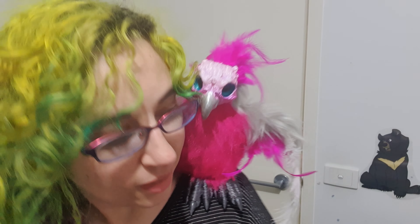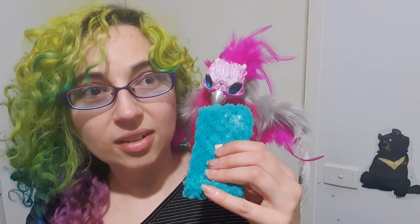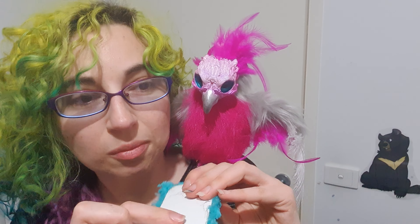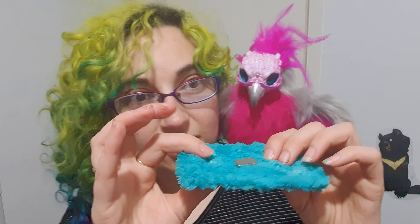Happy birthday! This is a how-to-use-your-puppet video. In the box you'll get the puppet, a magnet, and a plate. On the plate there'll be a clear plastic coating — please make sure you take it off.